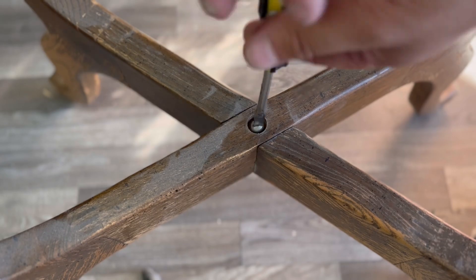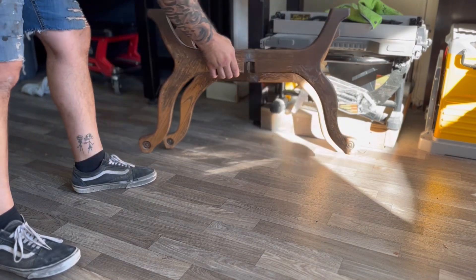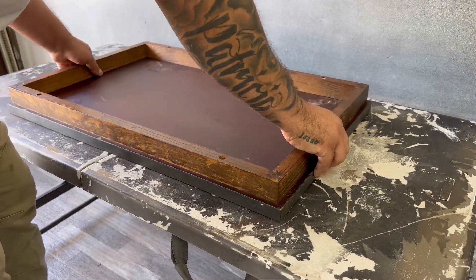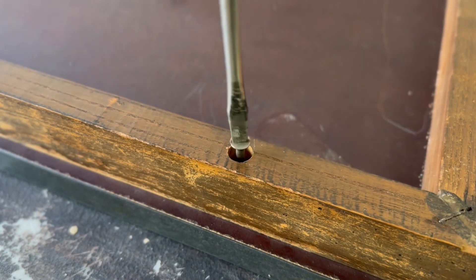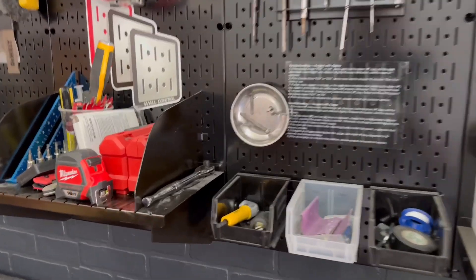When I first came across this piece I knew that I wanted to restore it, but the only problem was it had a pressed board laminate type of top — it was really heavy and I wasn't really sure what I was going to do. But I knew that I wanted to do something special for the top, so I'm going to be removing this top and reusing it later on, and you'll see how.